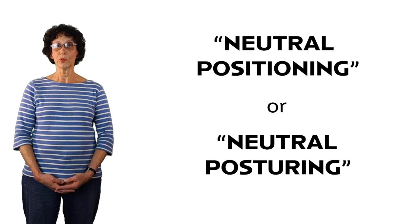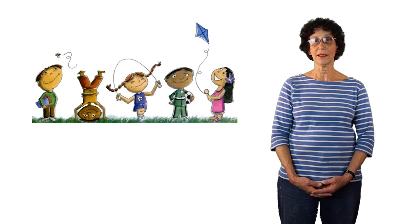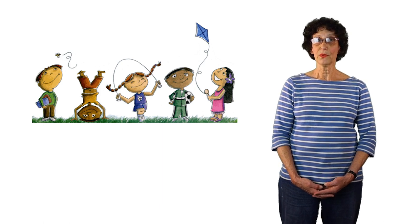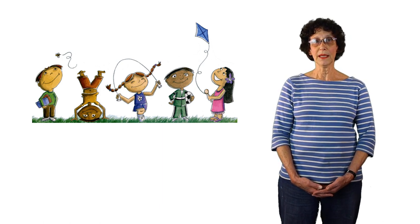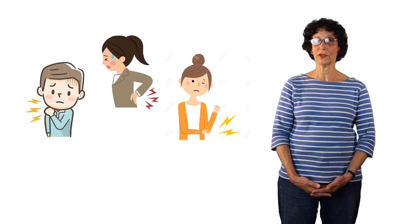The correct form is based on the concept called neutral positioning or neutral posturing. We are born programmed to use our hands and arms correctly, but then over time, through no fault of our own, we begin to use our hands and arms in positions that eventually wear down the joints and put strain on muscles and tendons.